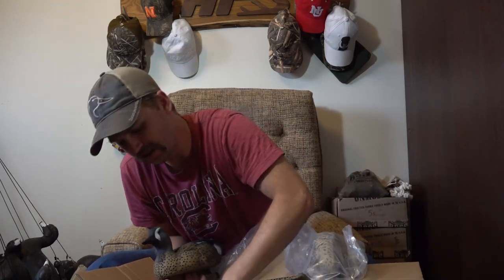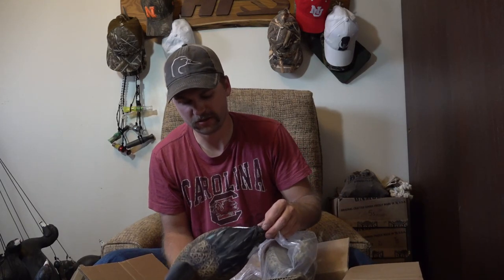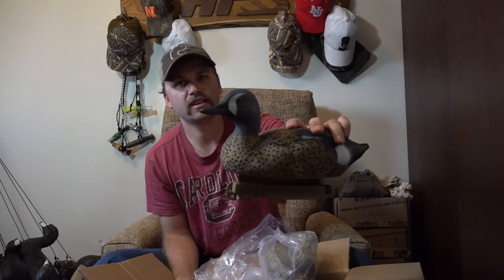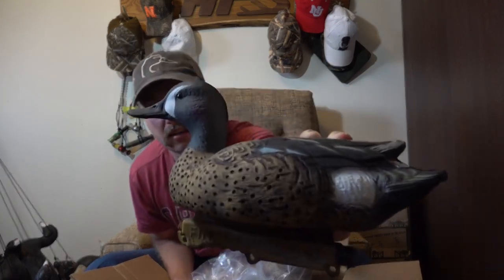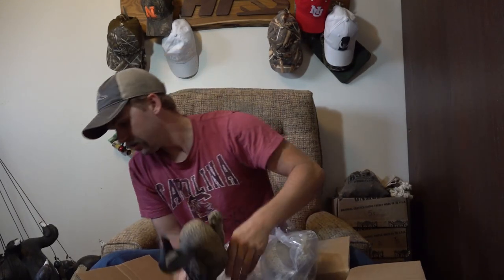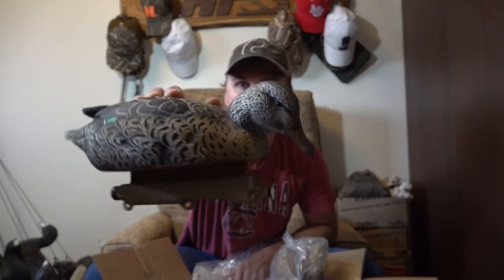These all have the same head position. So there we go - green wings, blue wings, and mallards. I think I am set for the upcoming season. I can't wait to try these out - they look really nice. During early teal season the hens will look a bit different, but these will work really well in shallow water marsh areas. We'll give them a go.